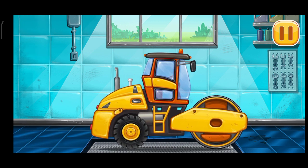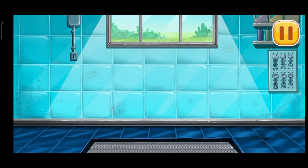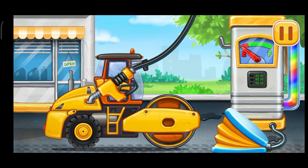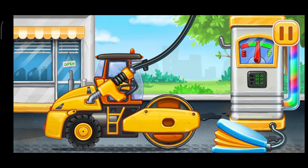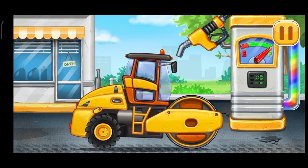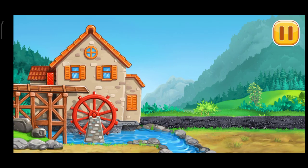Ready! First we have to fill it. Roller. Press the pump. Don't stop. Let's finish the road.